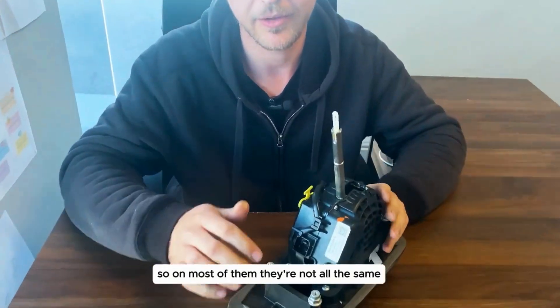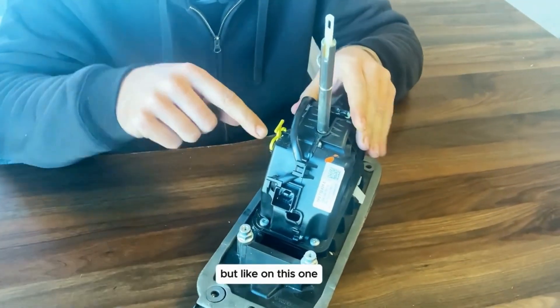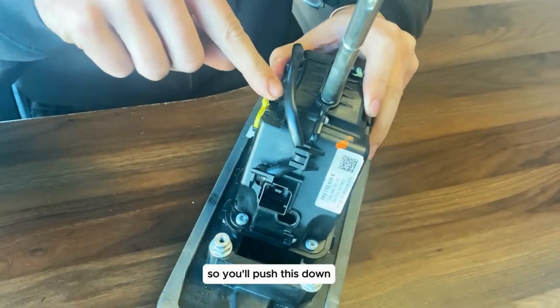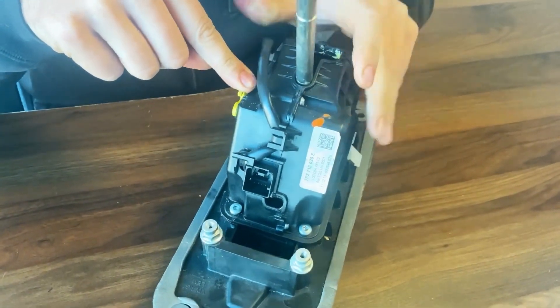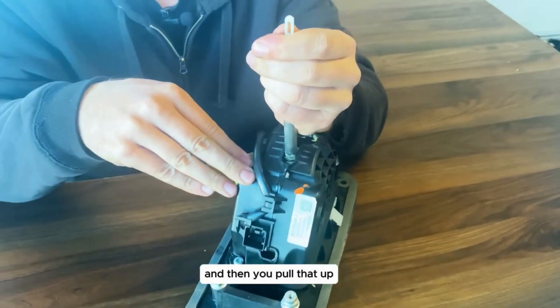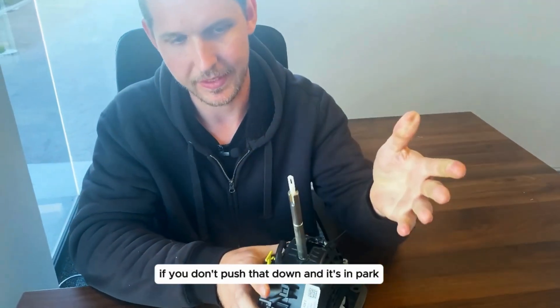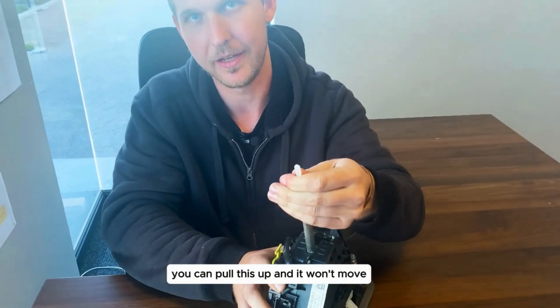On most of them — they're not all the same — but on this one you've got this yellow lever on the side. You push this down and then you pull that up and then it will move. If you don't push that down and it's in park, you can pull this up and it won't move.